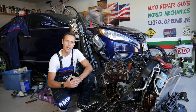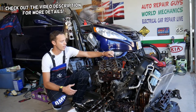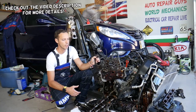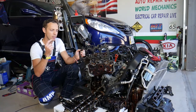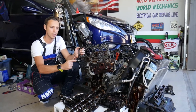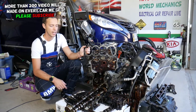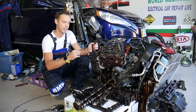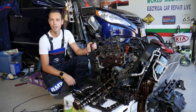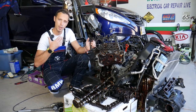Hey guys, welcome back to Auto Repair Guys. Thank you for watching and subscribing to the channel. Today will be a super helpful video for any of you with a Hyundai or Kia GDI engine — it could be any GDI engine — and you want to know the symptoms of a bad cylinder head gasket. We'll cover that today, and we'll also have a special video explaining step by step how to replace the head gasket on a 2.4 GDI engine.